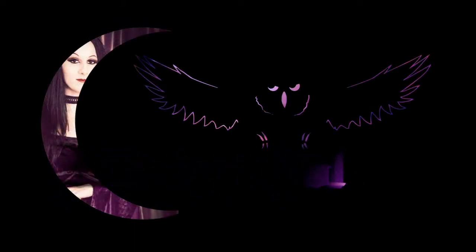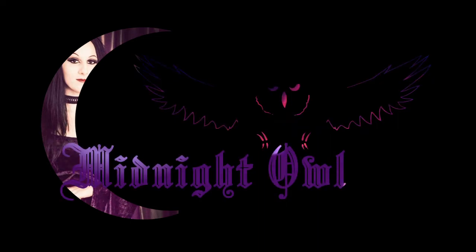Hey guys! Today I'm going to be showing you some artwork I received from a small business owner. She is a subscriber and an acquaintance, and she asked if she could send me some artwork and have me review it on my channel. She sent me some stuff in the mail and she has a website which I will talk about later, but first let me show you the artwork that she sent me.